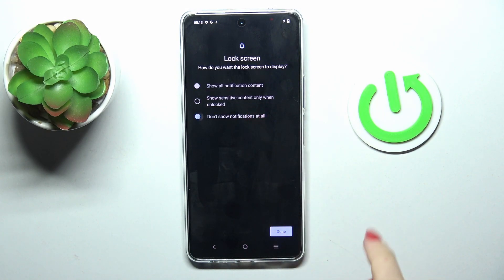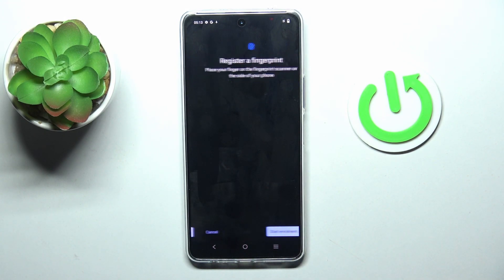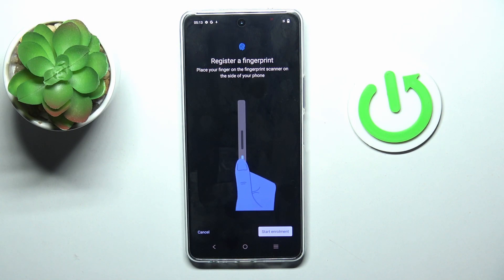Now, manage notification content. I would like to hide it all. And now you can add your fingerprint.